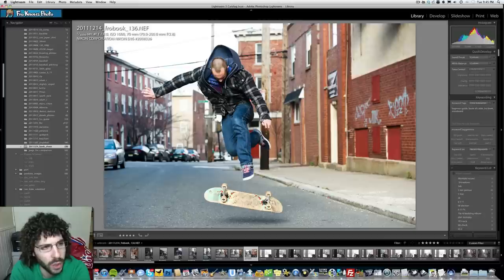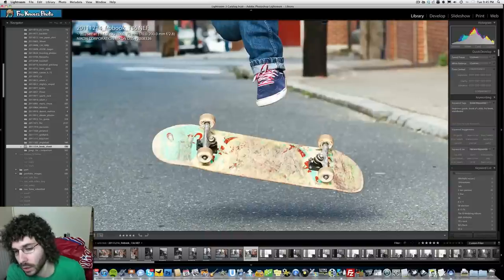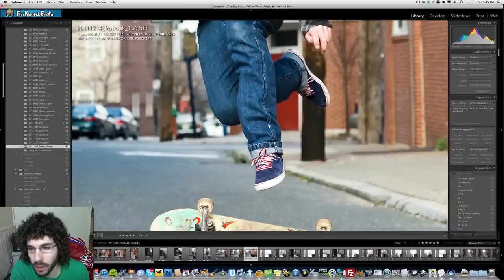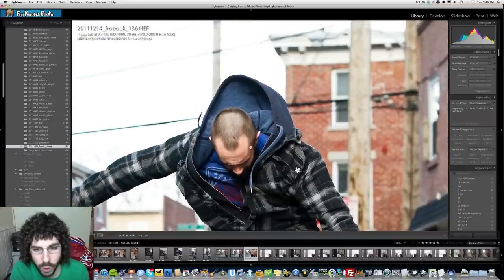ISO 1000 was to give me a faster shutter speed of one-thousandth of a second to try to freeze everything in motion, which is exactly what we did here. You can see that the board is tight, nice and sharp, and everything is frozen — from the shoes to the hands to the head. F4 was good.